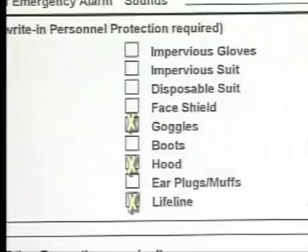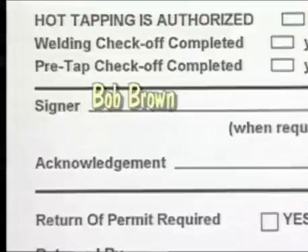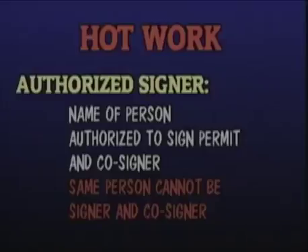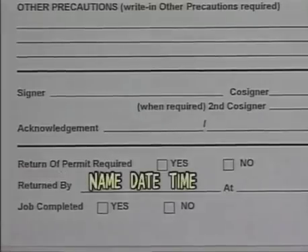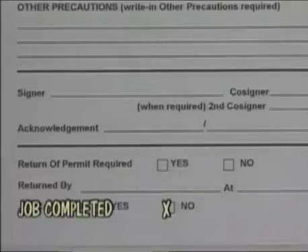Additional sections include fire protection, personal protective equipment required, and other precautions. The signer is the person authorized in writing who can sign the permit. The co-signer includes additional employees authorized in writing to sign hot work permits; however, the same person cannot sign and co-sign the permit. The acknowledgement section is signed by the person to whom the permit is issued, to acknowledge understanding of the conditions and limitations on the permit. For return of permits, all permits must be returned to the issuing party. When returned, the name of the party returning the permit, the time, and date will be recorded in the permit book, and that person will also note the status of the job.